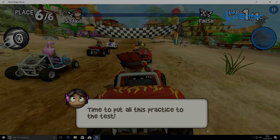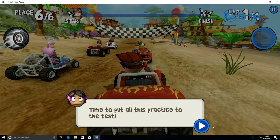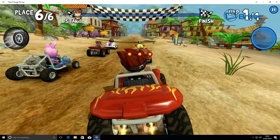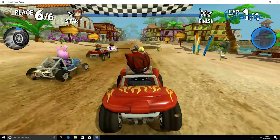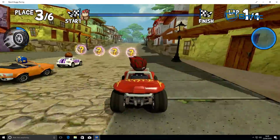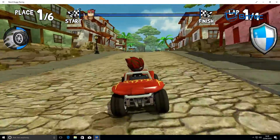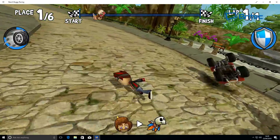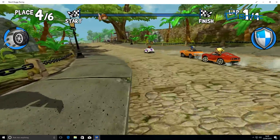I'll show you some gaming footage and benchmark scores a little later. For gaming, Beach Buggy Racer is no problem at all. It can also play more complex games like Asphalt and World of Tanks if you want, though it will have its limitations — it's really designed for multimedia. Nice and smooth, no stuttering whatsoever.